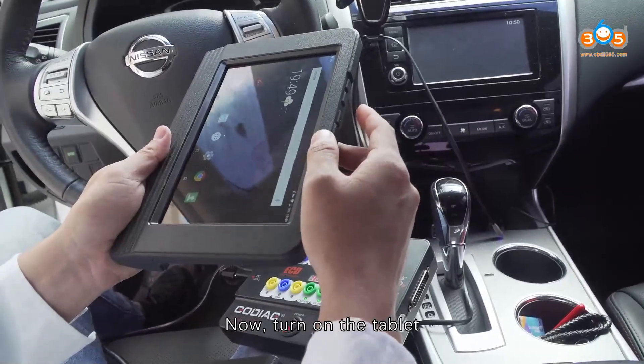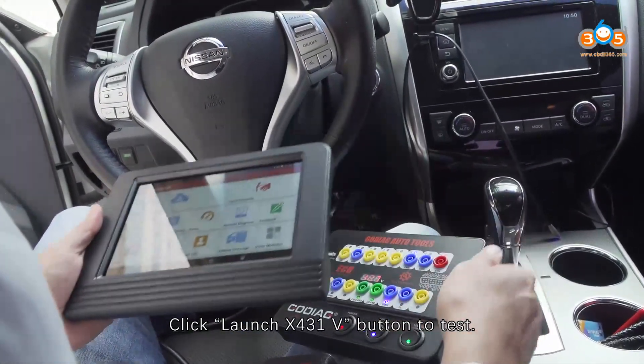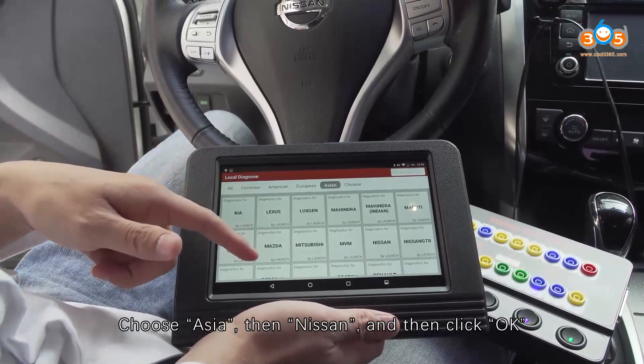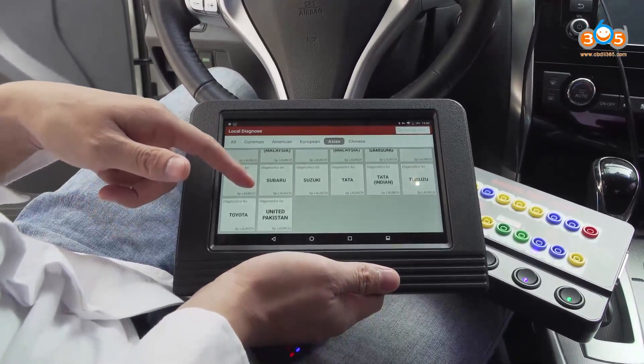Now, turn on the tablet. Click the Launch X431V button to test. Choose Local Diagnose. Choose your region, then Nissan, and click OK.